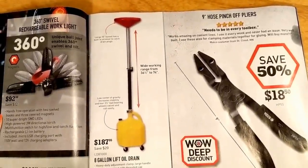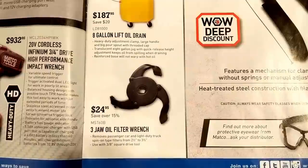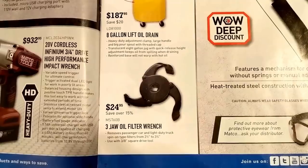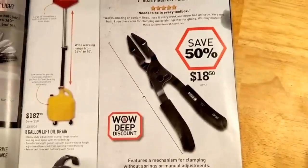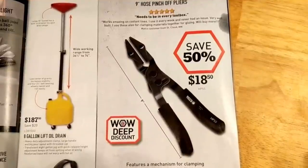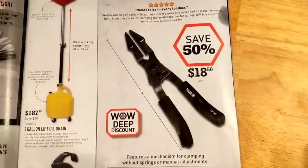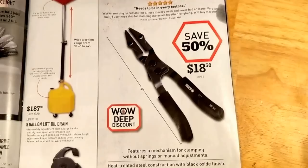An eight-gallon lift oil drain could be handy if your shop doesn't supply that kind of stuff, $187. Three-jaw oil filter wrench — yeah, they can be useful depending on where the filter is; can be hard to get at with a regular filter wrench, and the price isn't too bad, $24.95. These are all Canadian prices, by the way. This is probably the best deal on the flyer right now — these pinch-off pliers, $18.50. They're all rebranded; they're identical whether you buy them from Snap-on or Mac or Matco or Craftsman. That's probably the cheapest price I've seen them from any of the major manufacturers, anyways.